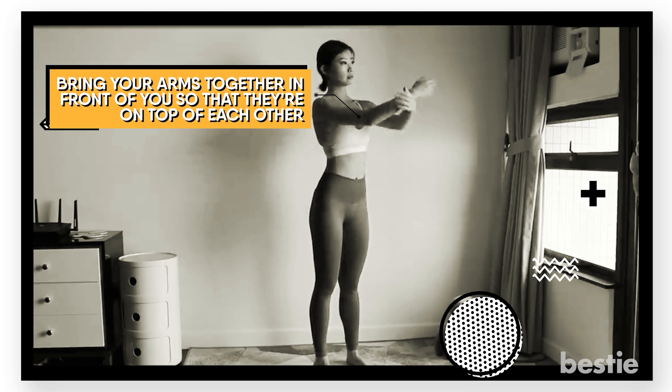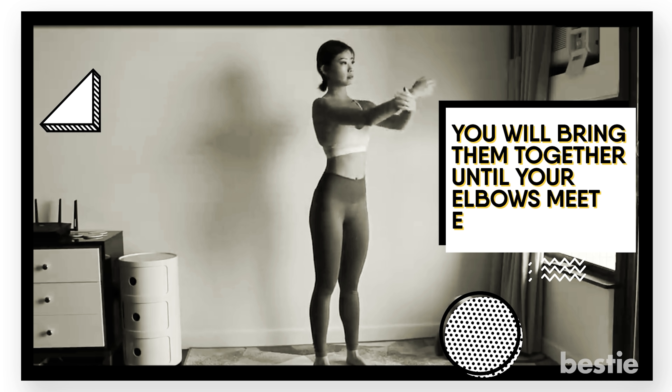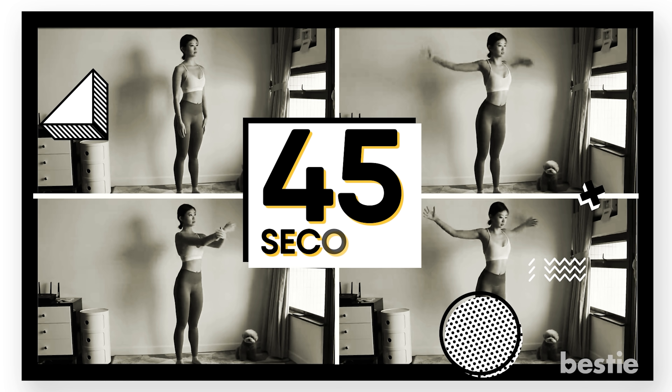Now bring your arms together in front of you so that they're on top of each other. Essentially, your right arm will go towards your left, and your left arm will move towards your right, until your elbows meet each other. When you're doing this, you'll feel your shoulder blades putting in work. You can keep repeating the exercise by crossing your arms for about 45 seconds to a minute.